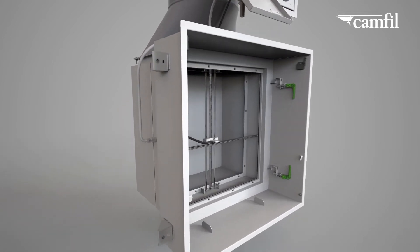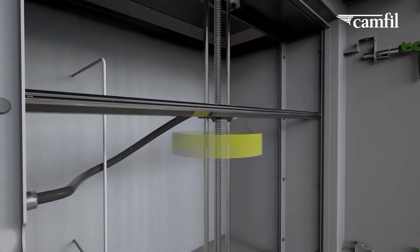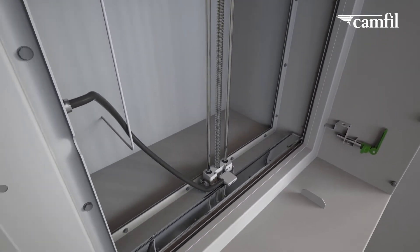The manual integrity probe allows for an easy, room-sided, non-intrusive filter validation to ensure optimized system performance.